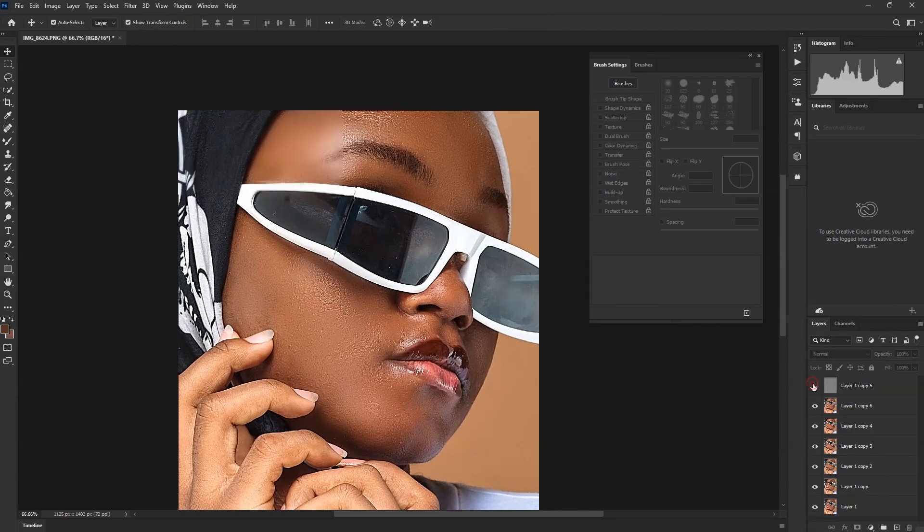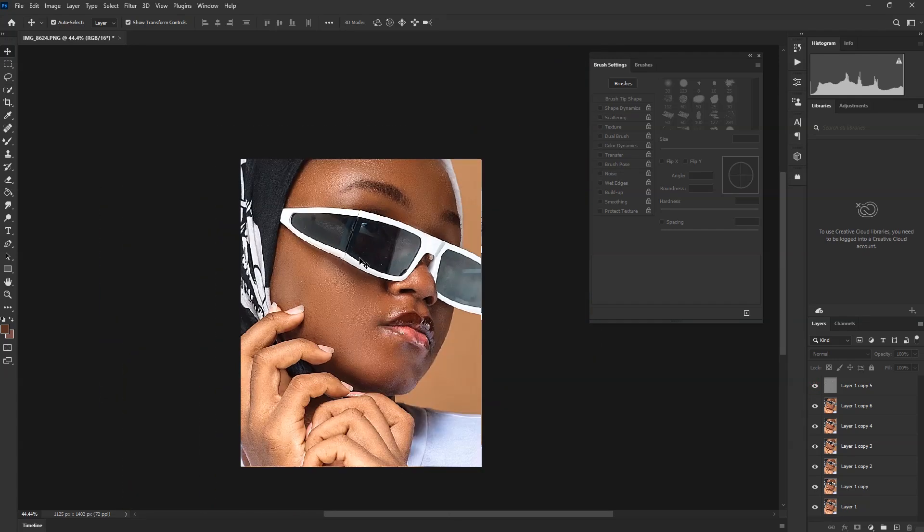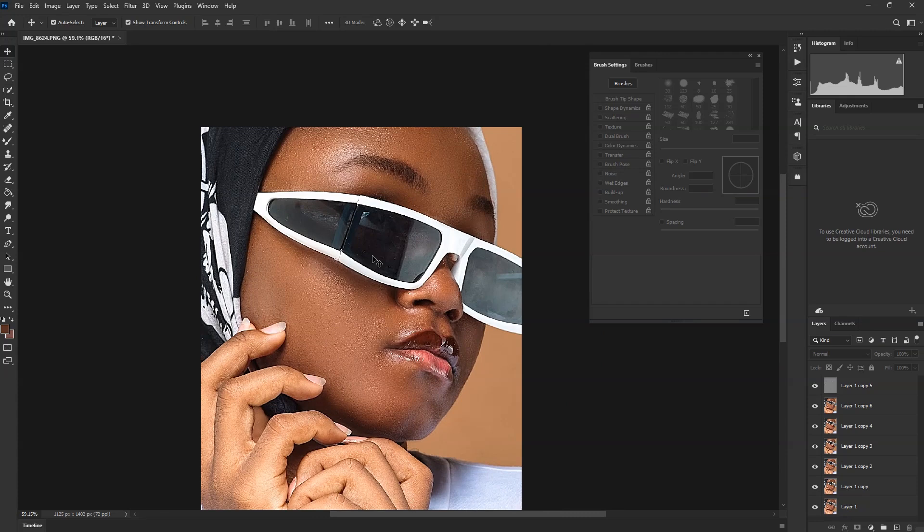Let's see before and after. This is going to give you something great. When done with it, click on the first layer — layer 5 — and hold Ctrl+E. It's going to merge it down to layer 6.